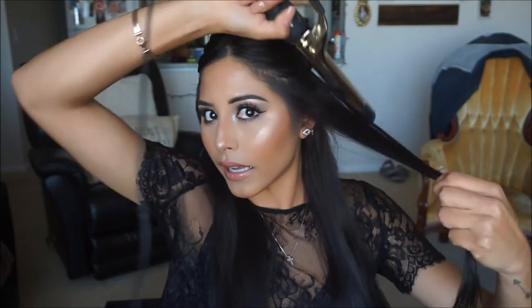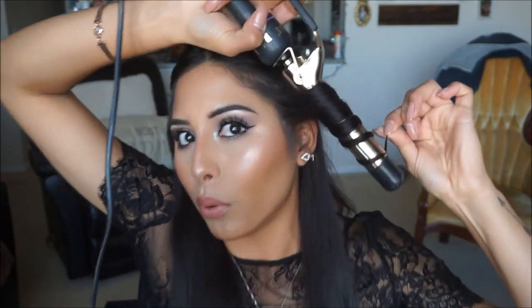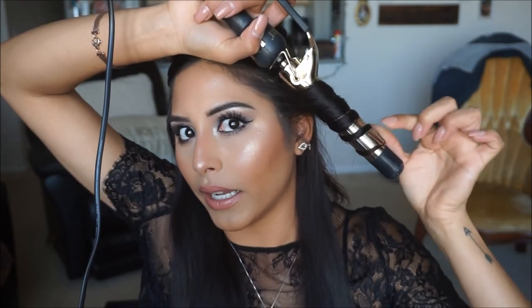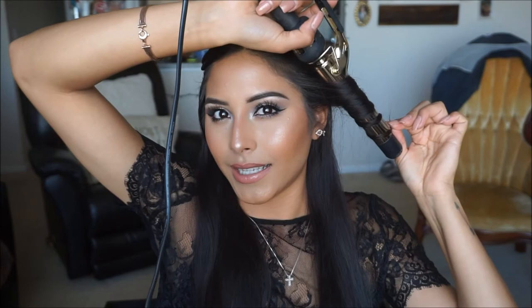I prefer using a curling iron, so my technique is kind of doing whatever. First I go in and wrap the hair around like I would with a wand and leave it on there for about 10 seconds. Then I pull up the clamp and clamp the hair right underneath it — you don't have to hold on to it but I still tend to do it out of habit. We're gonna keep this on for about 18 seconds.